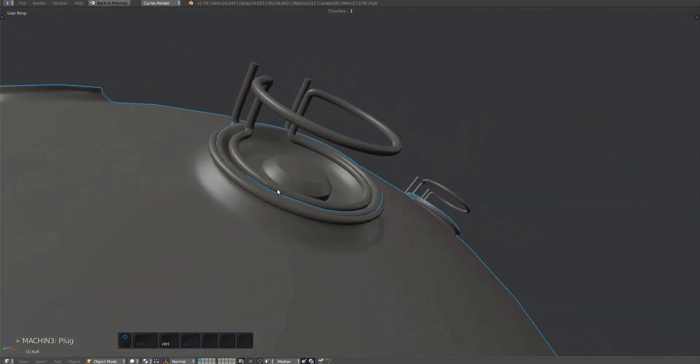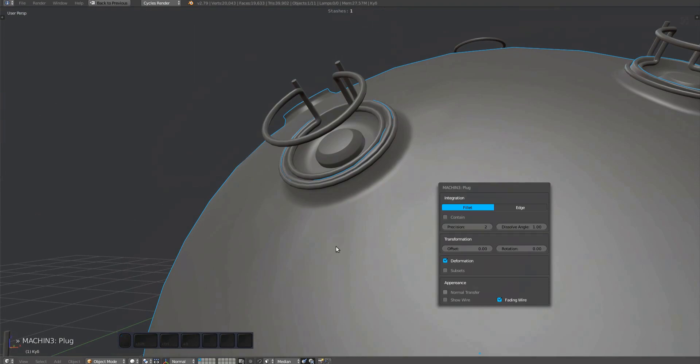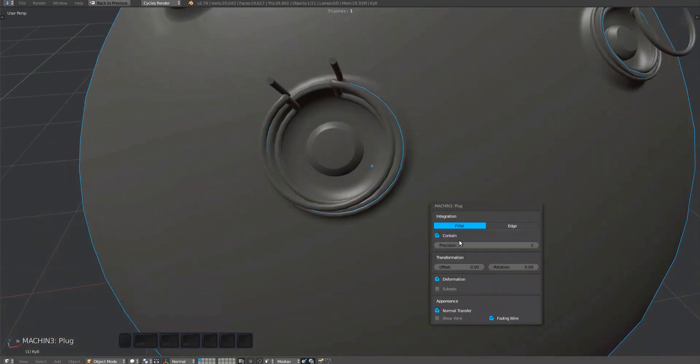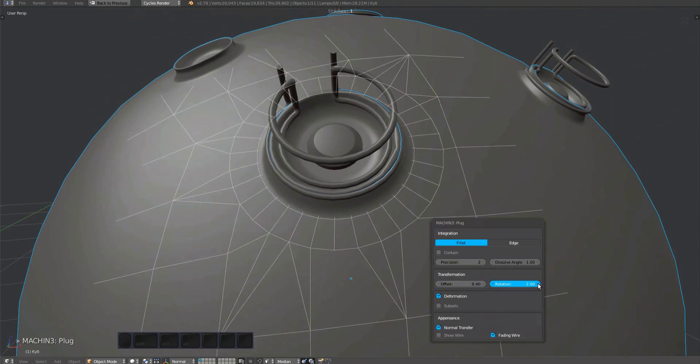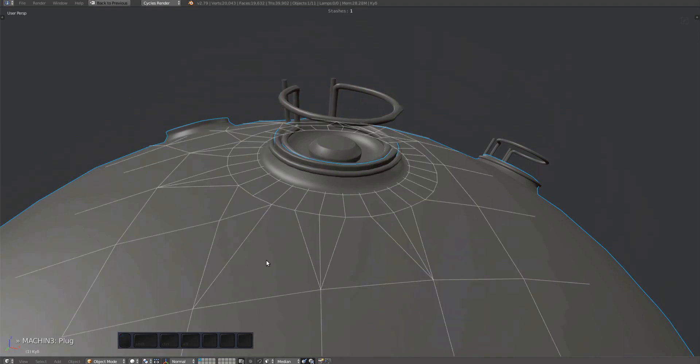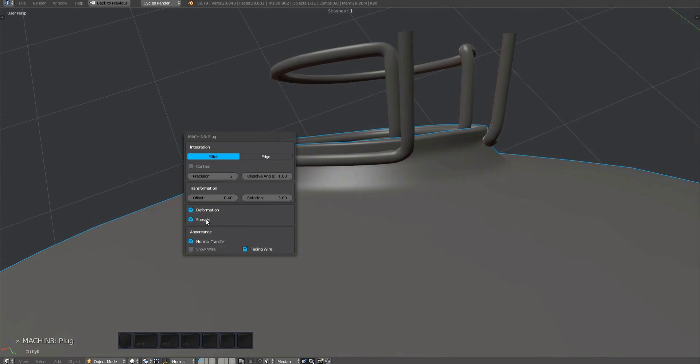This seems to work pretty well. That said, with subset deformation enabled, there are some minor issues.